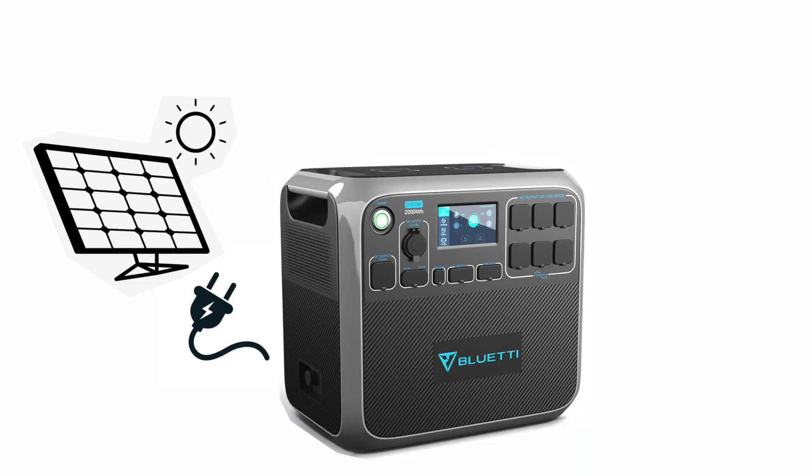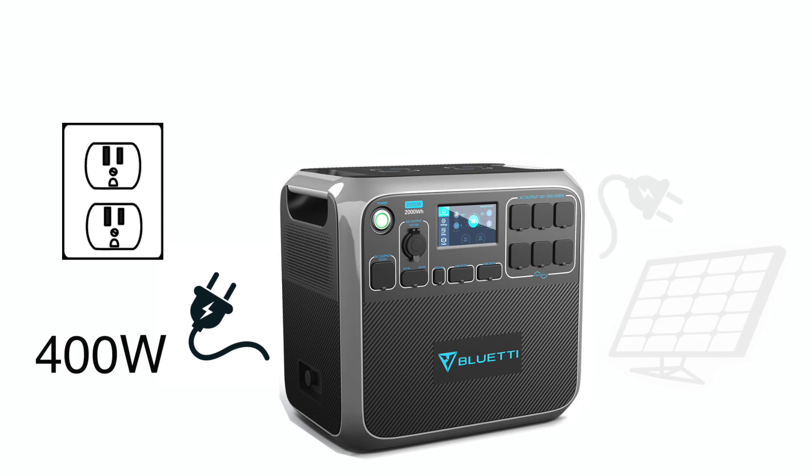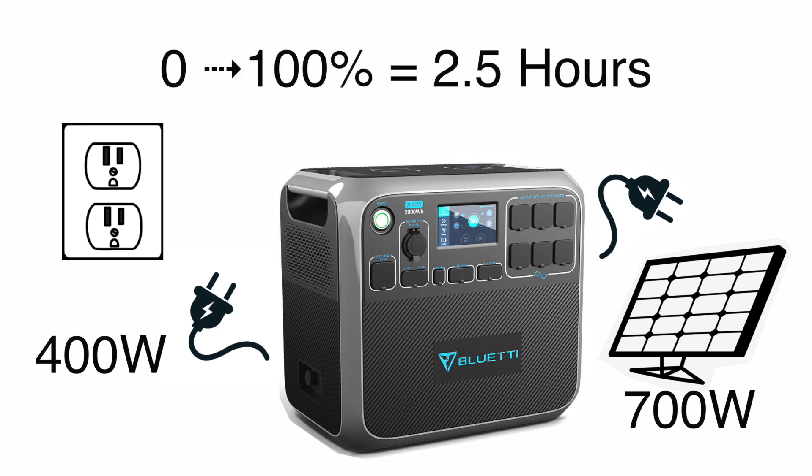I anticipate solar being my primary power source, but the AC200P is also very capable of accepting AC power, like from the outlet at your home or an RV park. The AC200P can be charged with up to 400 watts of AC power, and it can accept AC and DC power simultaneously. So if you have 700 watts from your solar array and 400 watts from AC power, you could theoretically recharge the AC200P from zero in about two and a half hours.